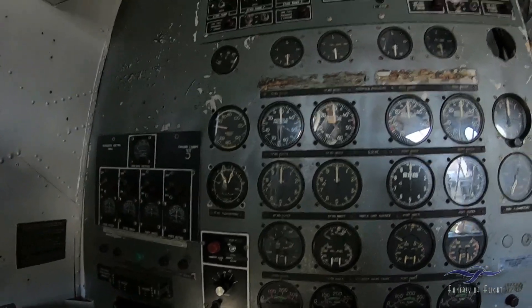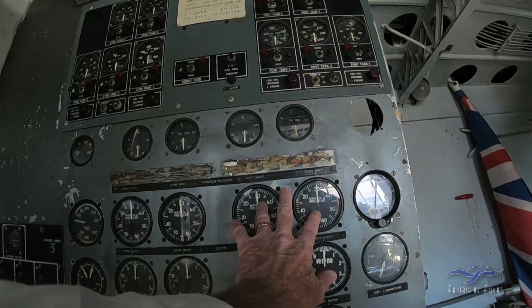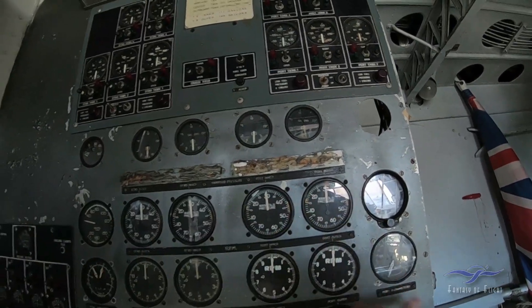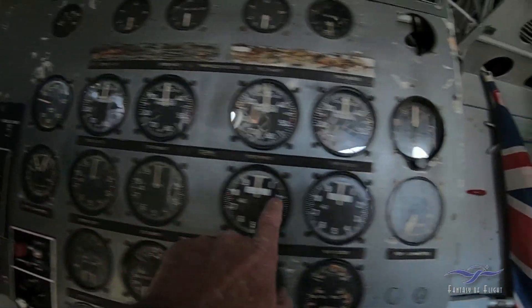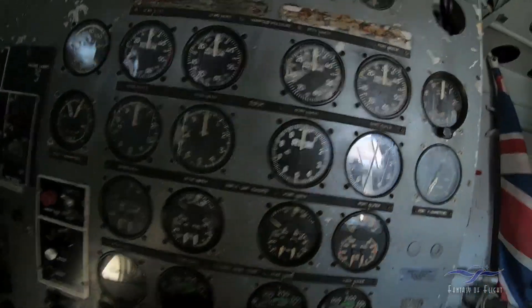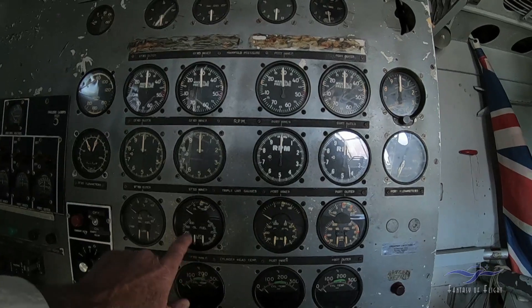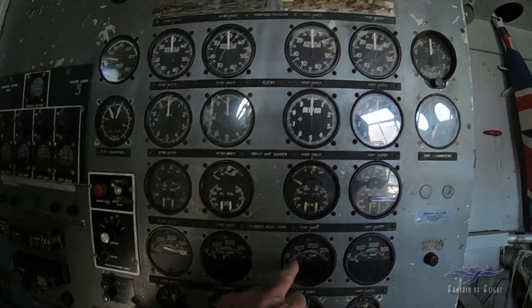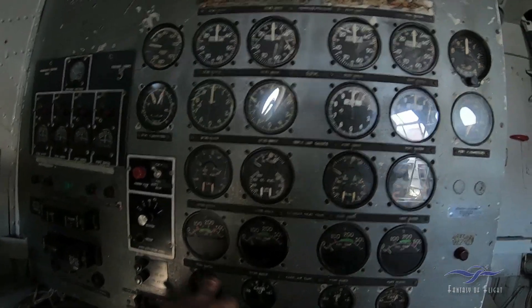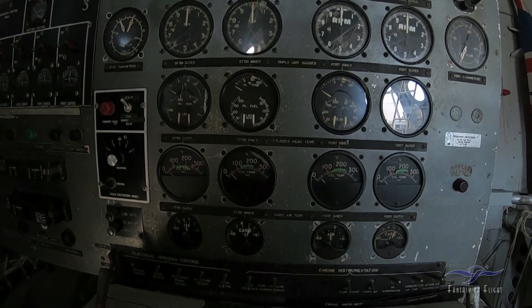Electrical generator panels. We've got your manifold pressure gauges for each engine. Altimeter, two fuel flow indicators for number one and two port, and three and four here. We've got tachometers for the four engines, plus the oil pressure, oil temperature, and fuel pressure gauges. We've got cylinder head temps and carb air temp for all the engines.